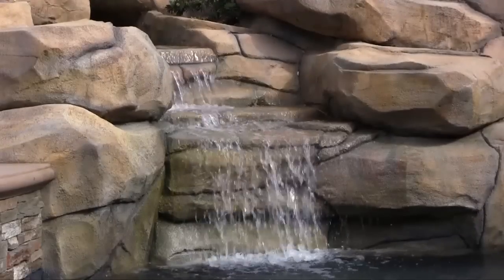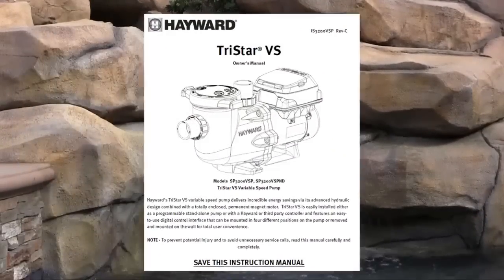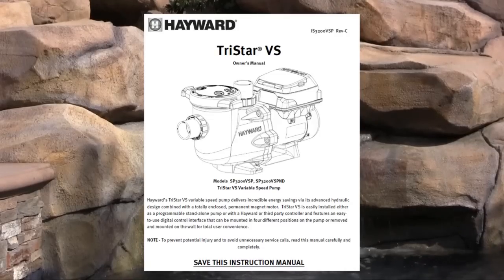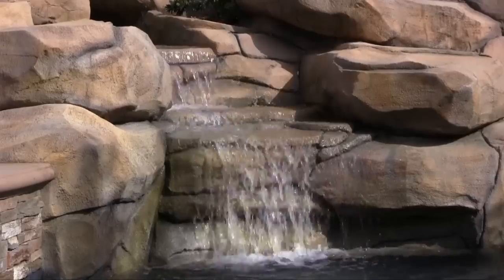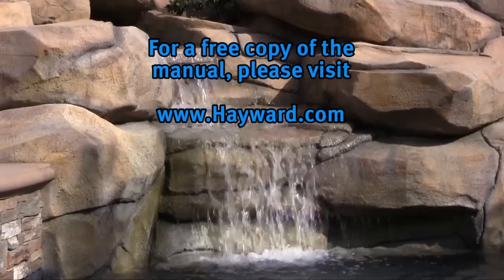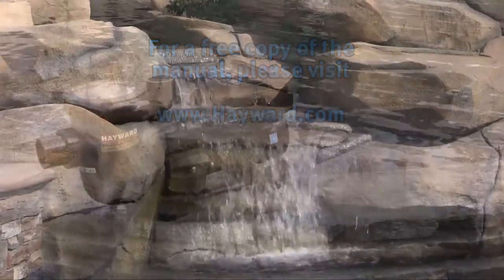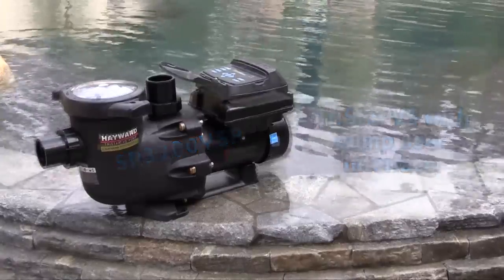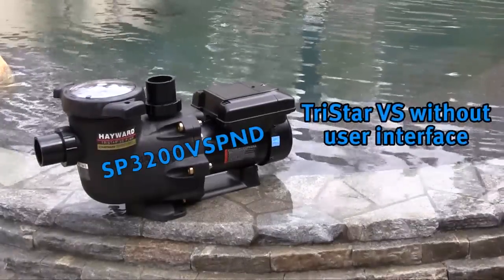Before beginning installation, make sure to read the TriStar VS owner's manual included with the pump carefully and completely. This video is designed to serve as a quick overview and does not replace or supersede the detailed installation or operation requirements set forth in the product's owner's manual. For a free copy of the manual, please visit Hayward.com. We will be covering both the TriStar VS with pump user interface and the model without user interface.